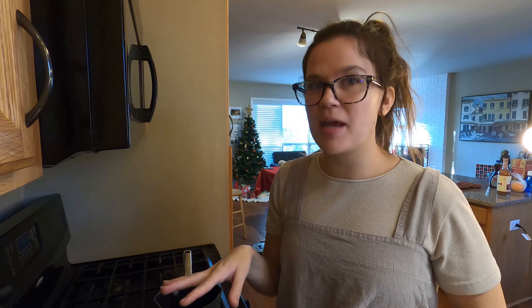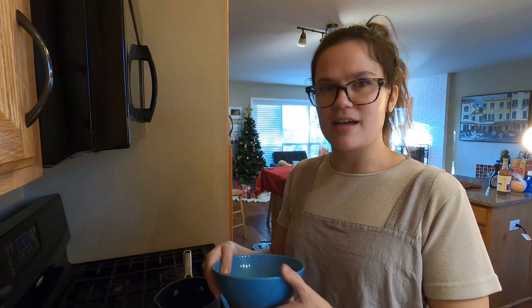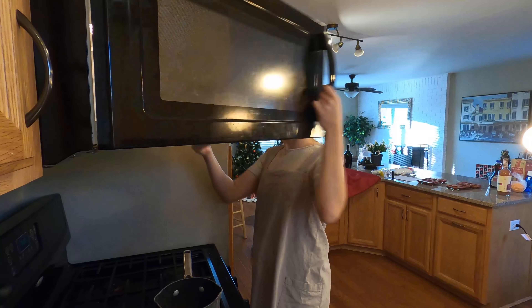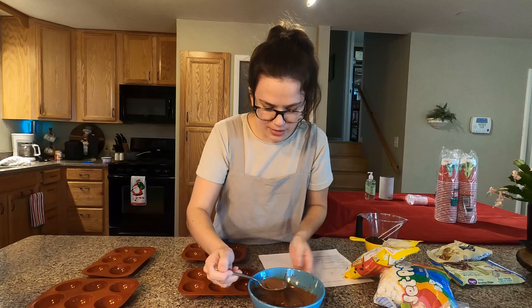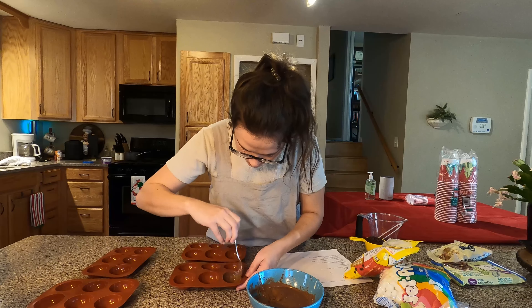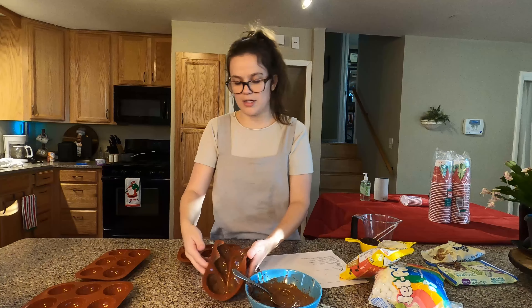The recipe actually says to make the inside first, but because the outside has to set before we can put the inside in, I'm actually going to make the outside first so that as it's cooling I can make the inside. I've never used these melting wafers — we'll see how it goes. I just got the melting chips out and I'm covering the edges and the outside, and I'm setting the first one in as I do them.